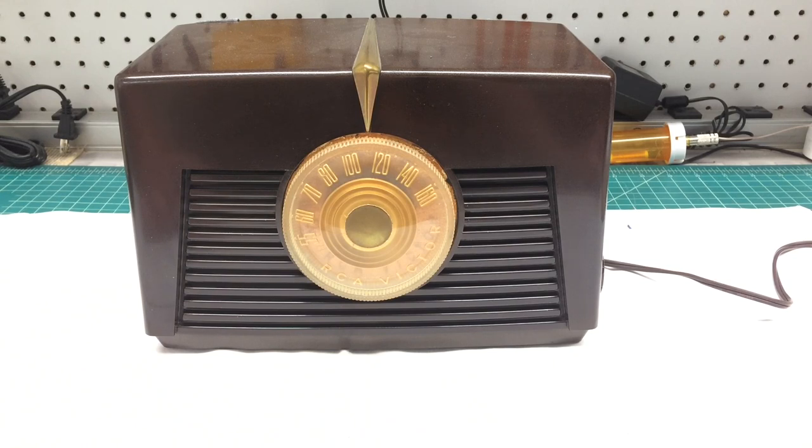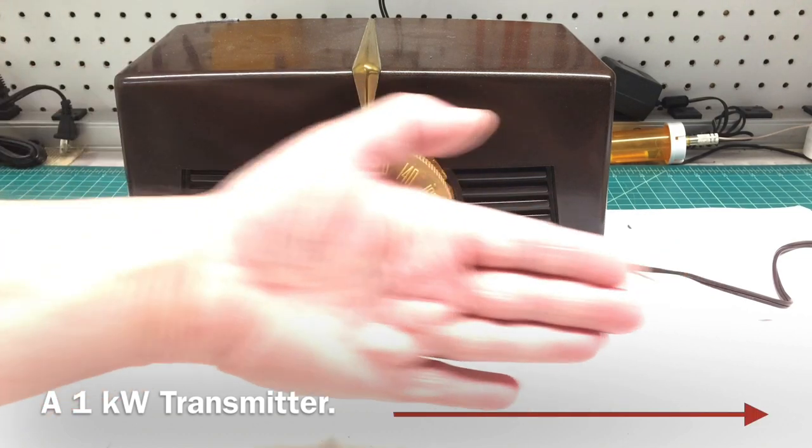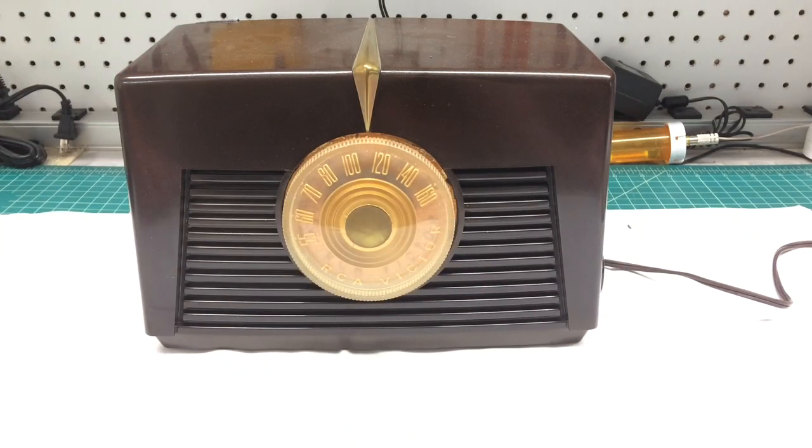You can hear a station very faintly. This is about 23 miles away, and it's oriented in the north position back this direction — and that's the way the loop is on the back of the receiver.